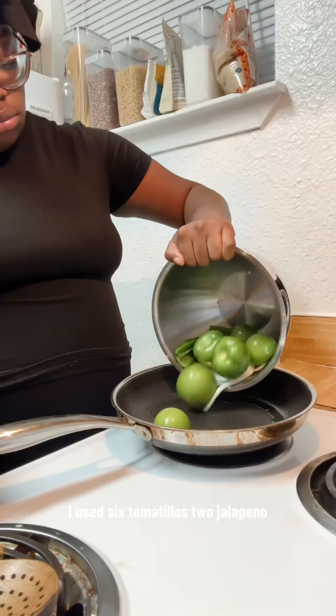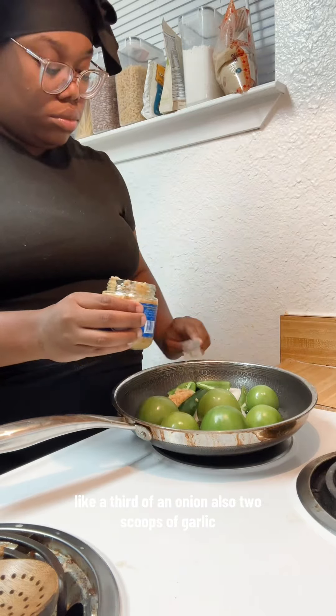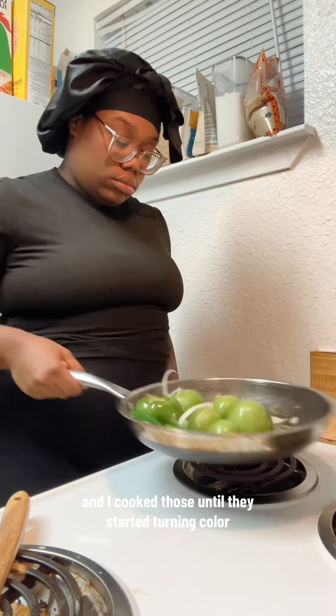Then I started making the green salsa. I used six tomatillos, two jalapeños, about a third of an onion, and two scoops of garlic. I cooked those until they started turning colors.